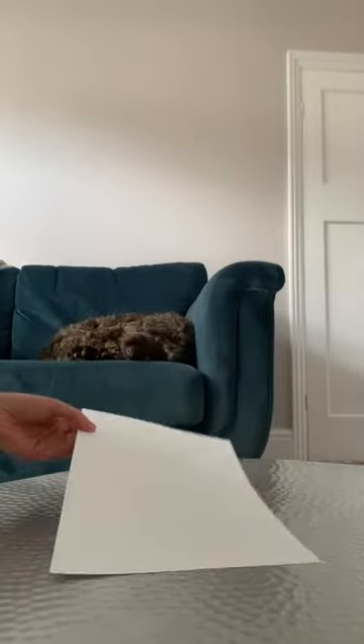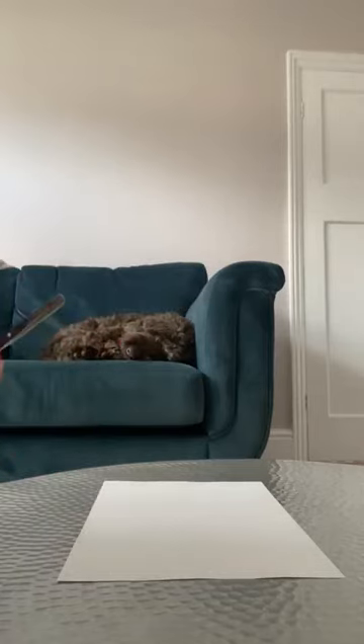You get a piece of paper — this is just an A4 piece of paper. You can use coloured paper if you've got it. Then you need some scissors and a little bit of sellotape, or maybe some glue if you've got it.